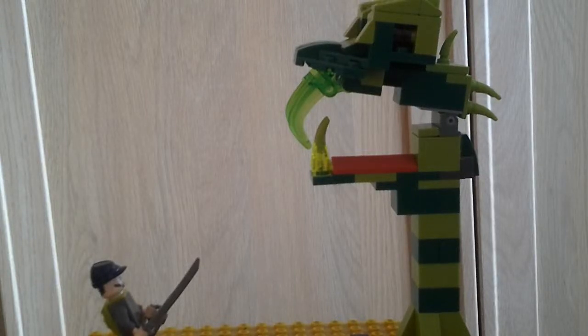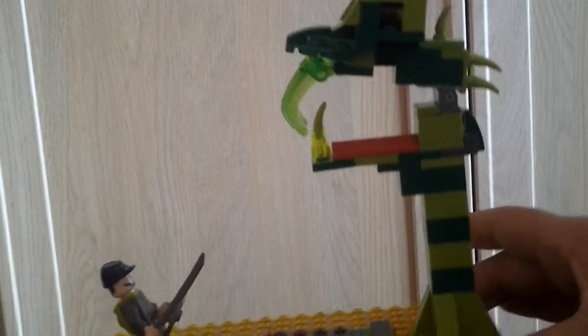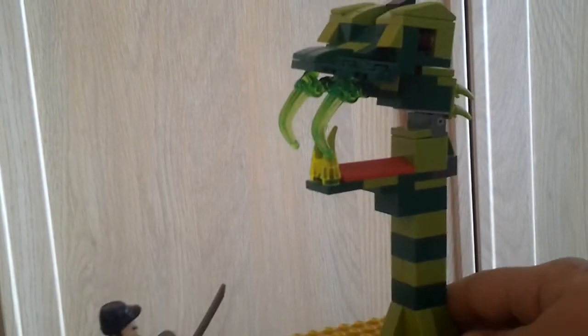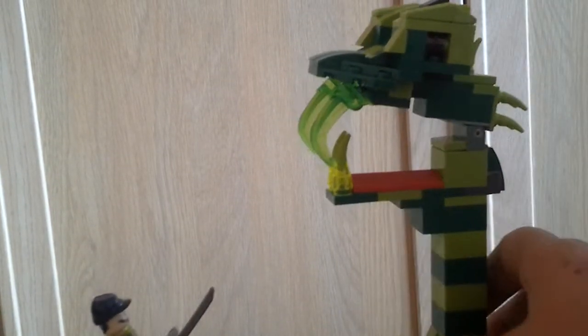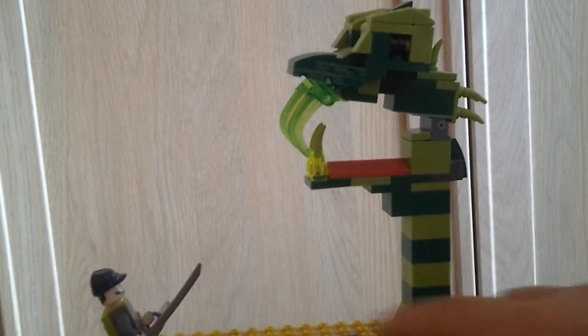Hey guys, welcome to another video — it's a LEGO custom build video. It's not actually that big, but it's big enough to not fully fit on the camera. Basically it's just a guy versus a massive snake coming out of the ground.